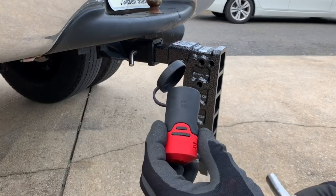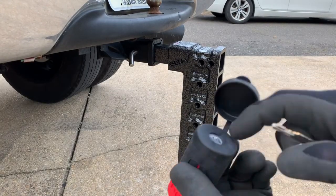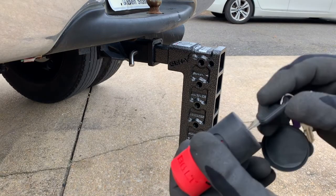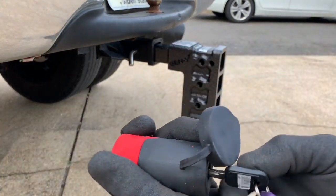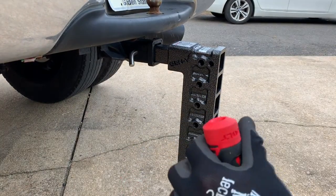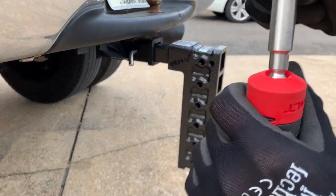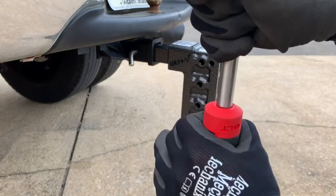For these bolt locks, all you gotta do is there's a sticker — you take that off, there's a piece of rubber underneath. You just put your ignition key all the way in, and then crank it clockwise till it stops. Then you can pull it out and now that's locked. Pretty awesome.